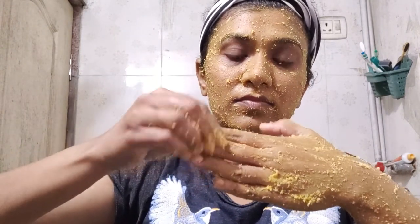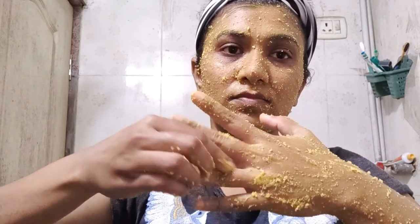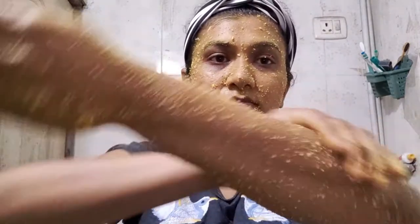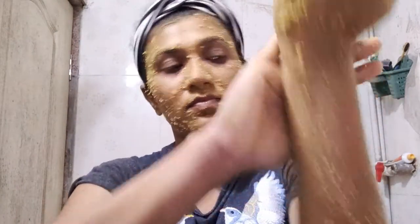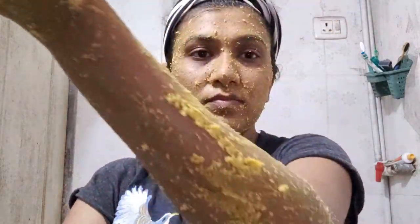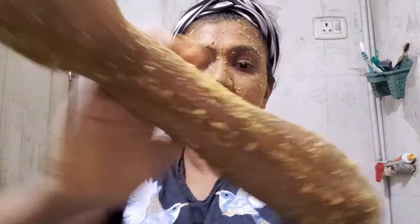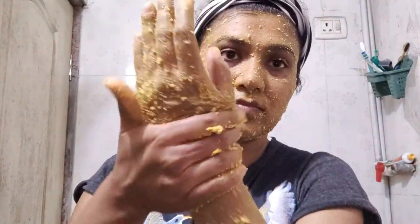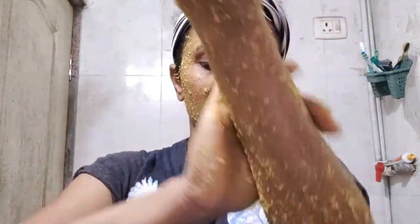Regular application of wild turmeric face pack on the face may help in reducing dark circles, blemishes, and acne. It helps in improving complexion and providing you soft and glowing skin. Wild turmeric improves skin tone and overall complexion, giving a natural glowing skin.